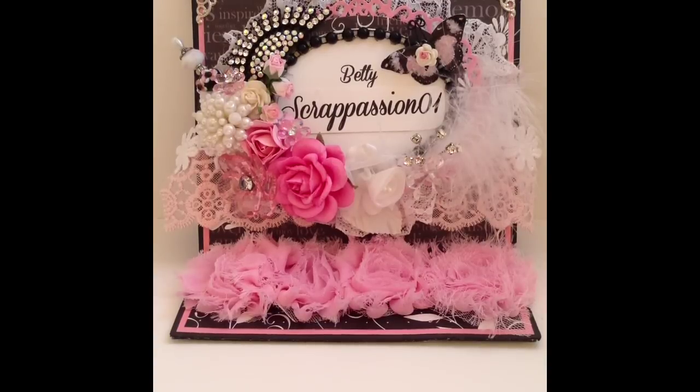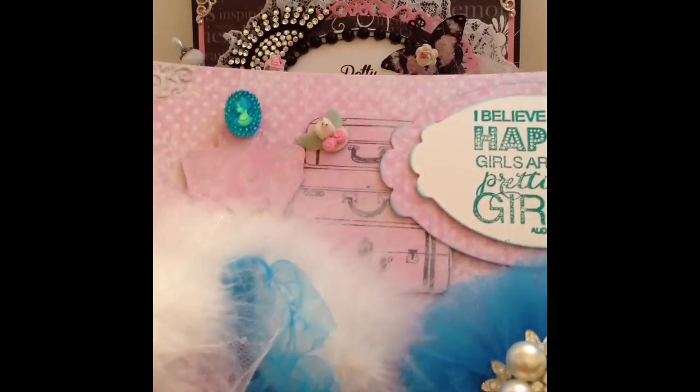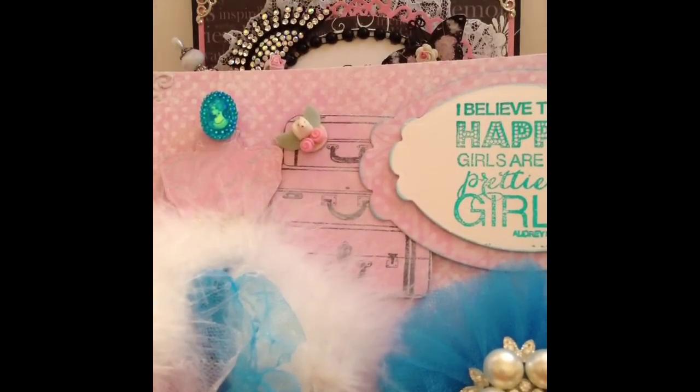I used the Tim Holtz dress form, a stamp from that stamp set, another die in my stash, and a Spellbinder's die. So let me share it with you. The paper line that I used was the Lemon Craft paper line. So I'm going to start here with the dress form.